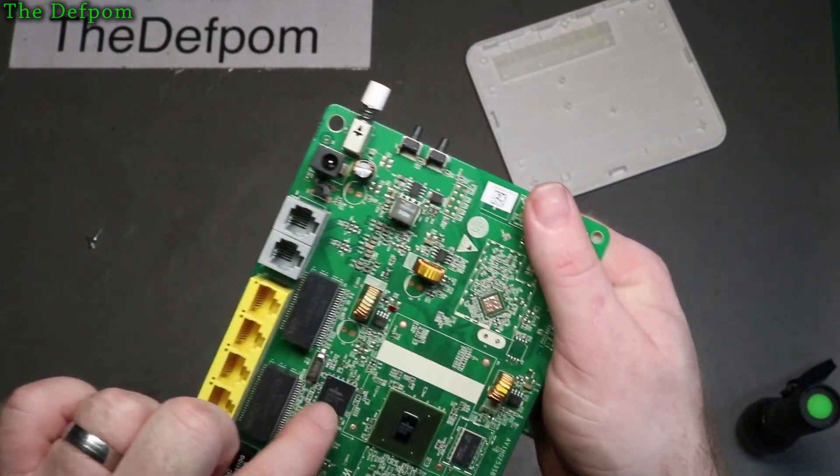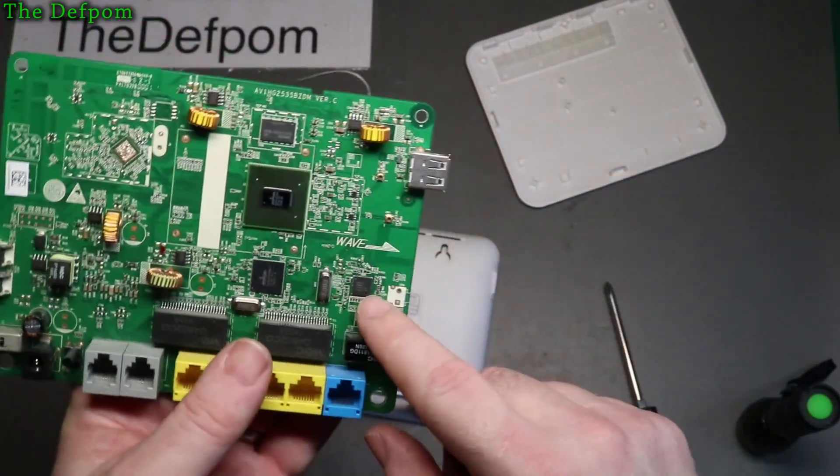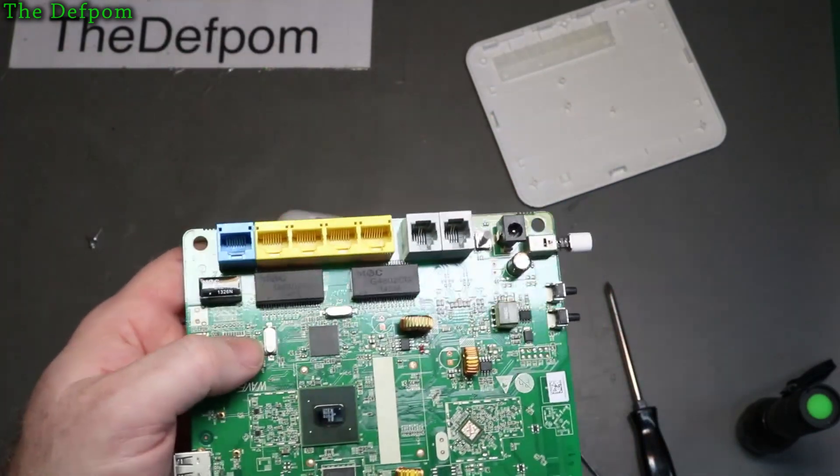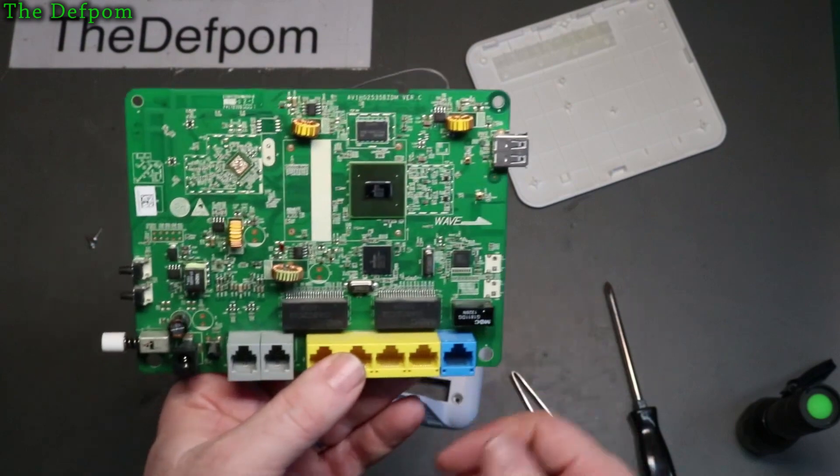And that Broadcom chip there - I didn't get any response for that one. I haven't looked this one up; I don't know what that is. Not a lot to say really - I thought you might be interested.